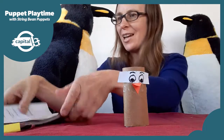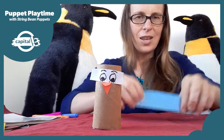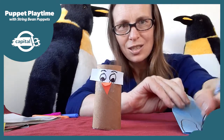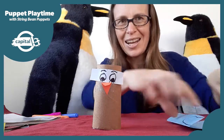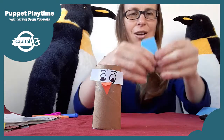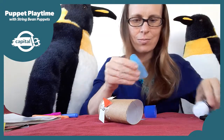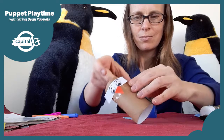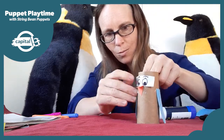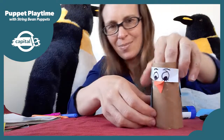Now our penguin needs some wings. I'll use some blue paper — it'll be like a little blue penguin. I've folded the paper over and I'm going to draw a wing shape. Because I folded it over, when I cut out one wing I'll actually cut out two wings at the same time. Then I'll stick one on each side. You can have your wings hanging down or fold them so they stick out.